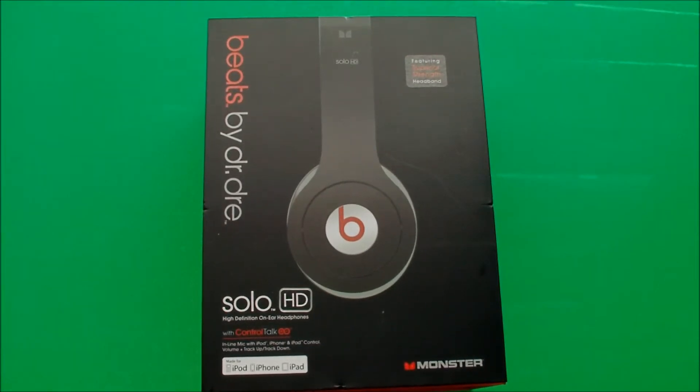Hey guys, this will be an unboxing and review of the Beats by Dre Solo HD Headphones.